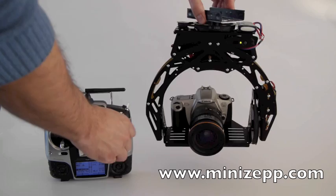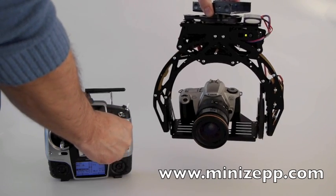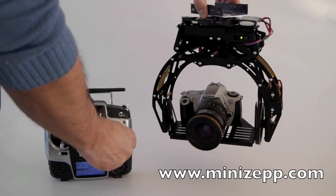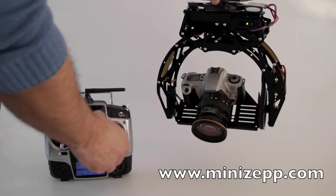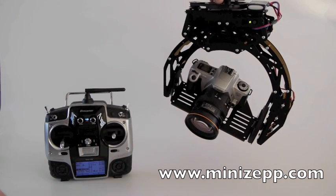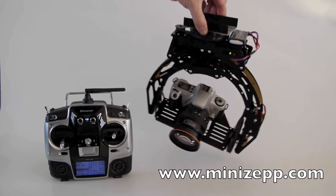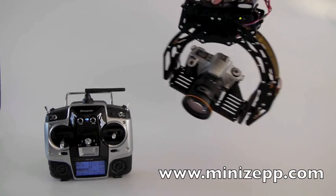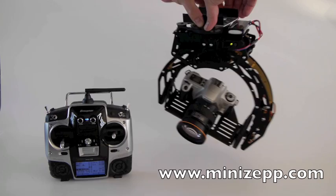The interesting thing is that you can of course control all the axes with the mount control. And for example, you can just let it like this, and if you move the head itself, it will always remain the camera in the same position. This is very important, very interesting.